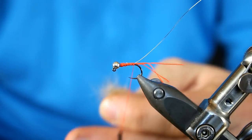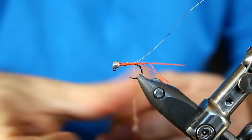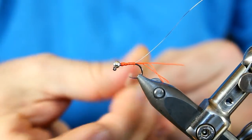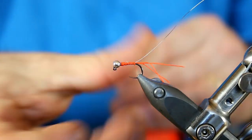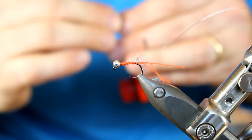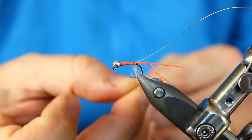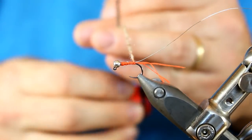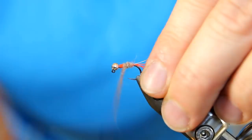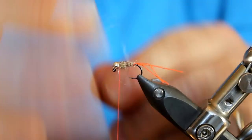I'm going to grab a nice clump and create a little noodle, and I do want to really just sparsely dub this — I don't need to get too much on there. I'm going to work a nice little taper as I move up towards the front of the fly, towards the thorax. If there's a little bit of this orange thread showing through the dubbing, that is not a bad thing. We're going to finish the thorax and counter-rib with my wire.